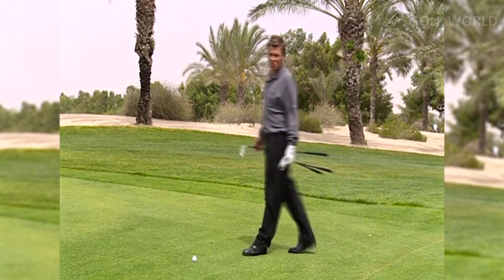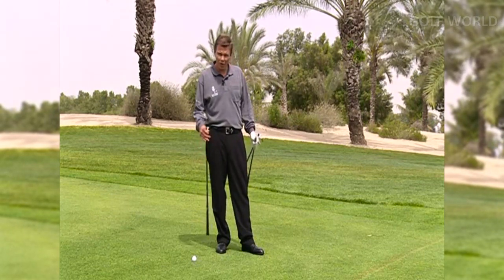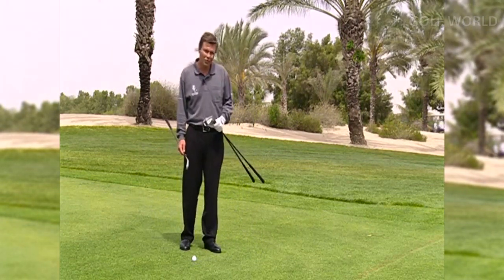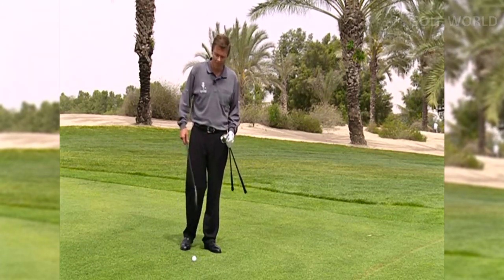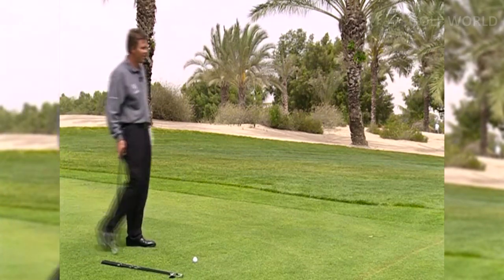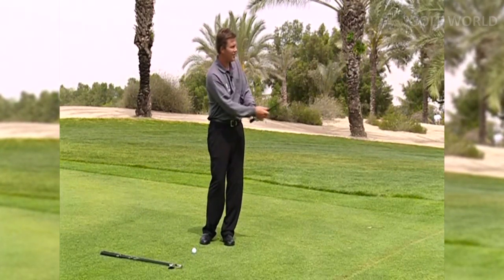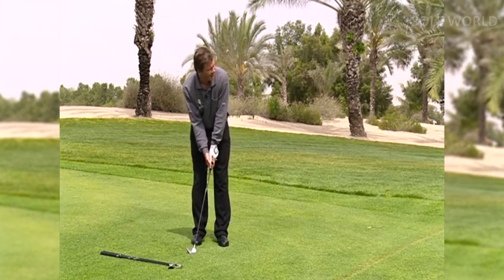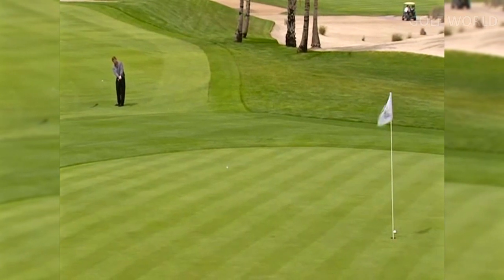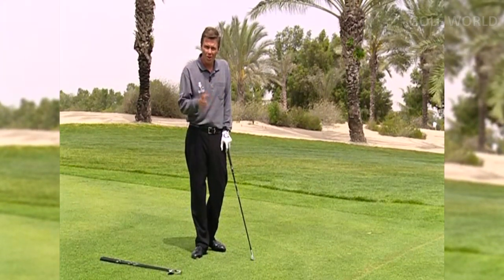I'm now in a situation where my ball lies about 25 yards from the green. The fairways are quite tight. Ordinarily, you might automatically think you should reach for your sand wedge. What I'm now going to use is my eight iron, and I'm going to show you how you can still keep the ball on the ground and get good control. Remember, don't always just reach for the aerial route — there are other options, and sometimes they're a lot easier to play.